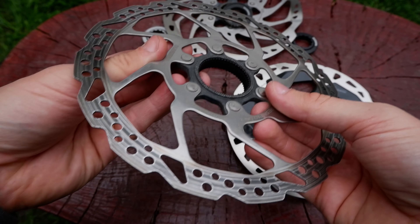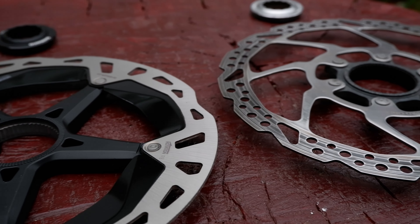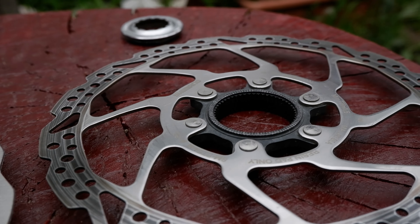Here you can clearly see the burning marks on the surface of the old rotor. I had a Shimano SMRT-54M rotor at the back.